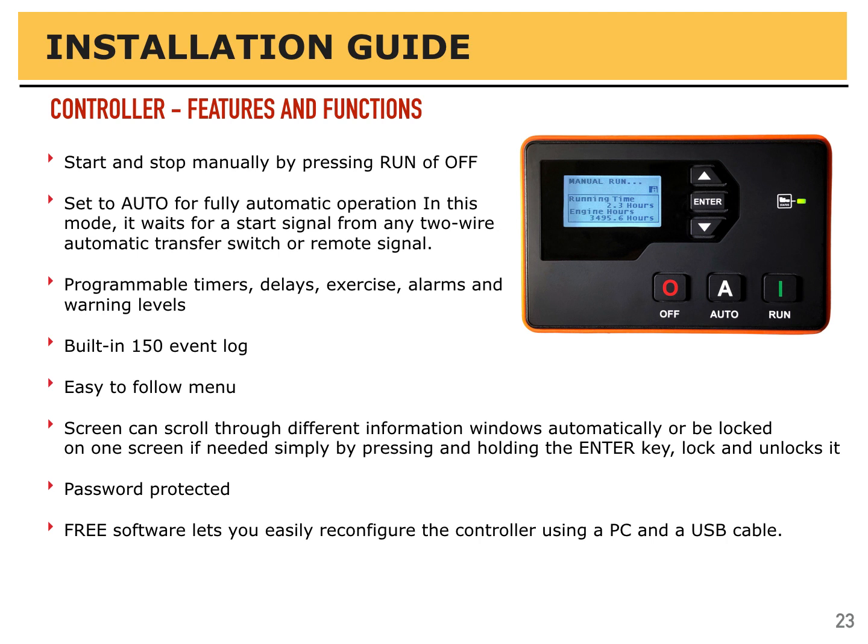If you go into the settings, it's best to first make a copy of your settings. That's done easily through free software that will let you configure the controller via USB cable. Download your settings from the controller so that if necessary, you can send that information back and not have to spend hours reprogramming it. It is field programmable — you can do it all through the keys and menu system — but it is password protected. By default, the password is four zeros, and that stops people from changing things that shouldn't be changed. If you change the password, best to keep it as four zeros or check with us, as we also keep a copy of the settings we put into the controller before shipping.